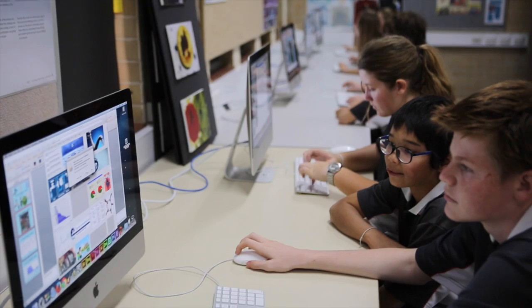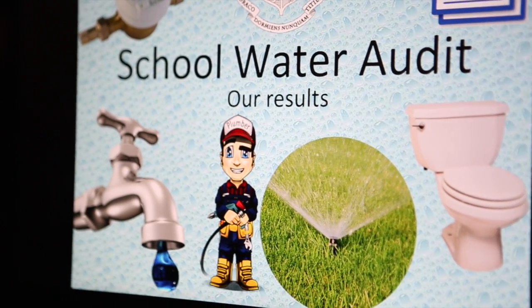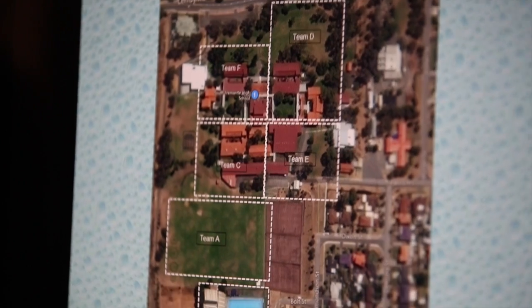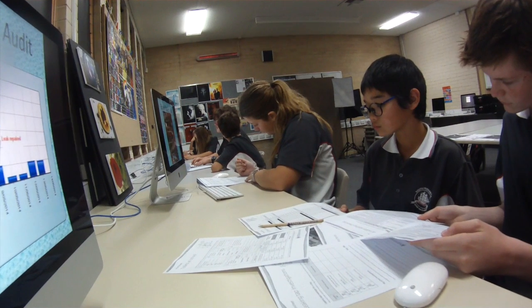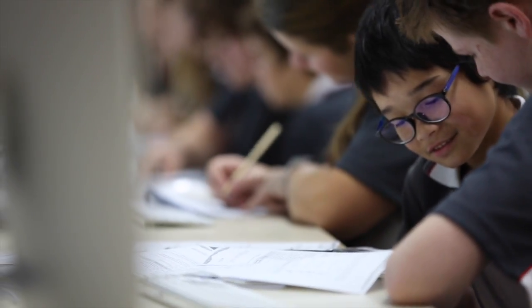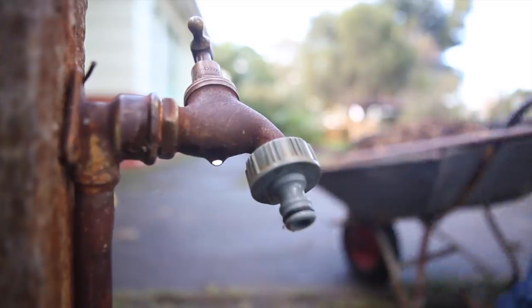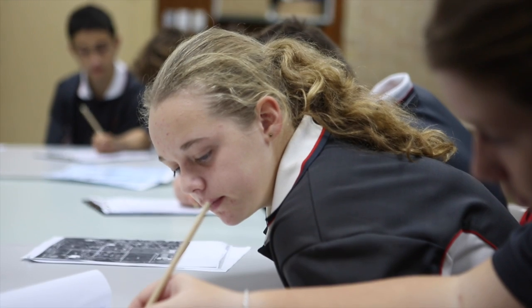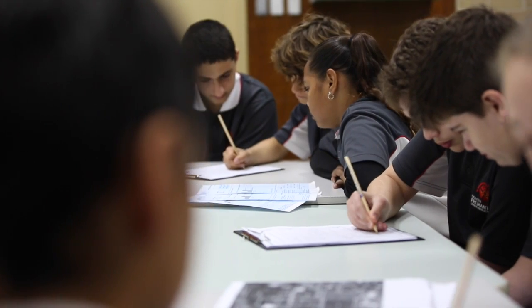By now you'll have a lot of facts and figures about your school's water use, and the next step is to summarise your findings. Using the taking action worksheet, collate the results from each team to create a list of leaks, broken or inefficient fixtures and wasteful practices for the whole school. Now write a report on how much water the school uses, where it's wasting water and how much money this is costing the school. Suggest ways to reduce water use and set short and long term targets.